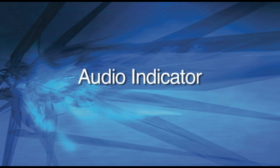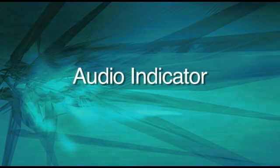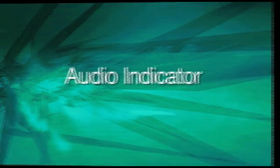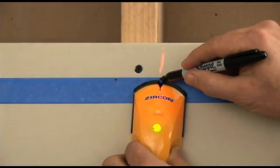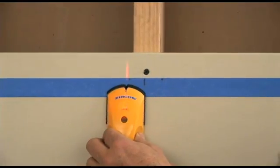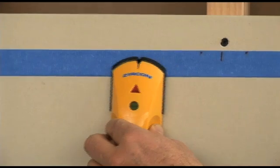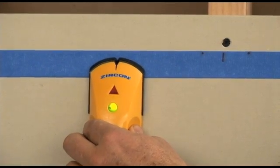Audio Indicator. Many of our products include an audio indicator as a complement to an LED or LCD display. This additional alert helps you get the job done faster. The device will give a steady tone when you find a stud or other targeted material. Pulsed beeping indicates a calibration error. Move the tool to a new location and start scanning again.